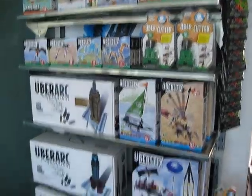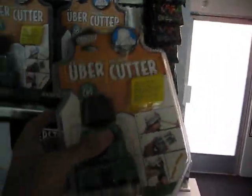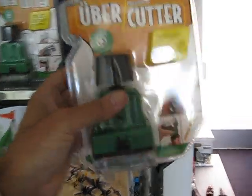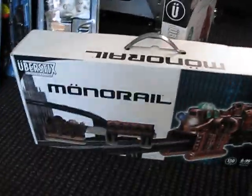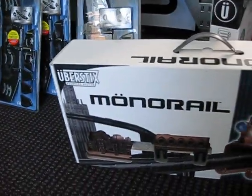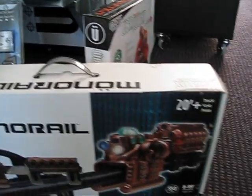We've got some new things. If you haven't seen these on the market yet, this is the Ubercutter. Now we've got the Ubercutter craft kit, which I'll get to later. I've got the monorail down here. There's a video up on YouTube now for it, and it's getting a lot of views. There's a lot of interest in it, probably because it's a lot of fun.